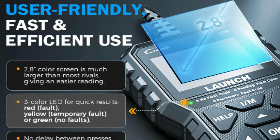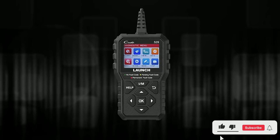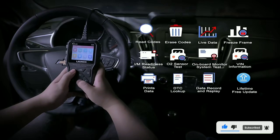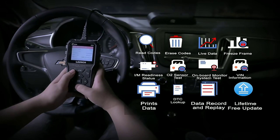Overall, the Launch OBD2 Scanner CR5-9 is a powerful and versatile tool that can be used to diagnose a variety of problems with your car. It is a great choice for DIY mechanics and car enthusiasts who want to save money on diagnostic fees.